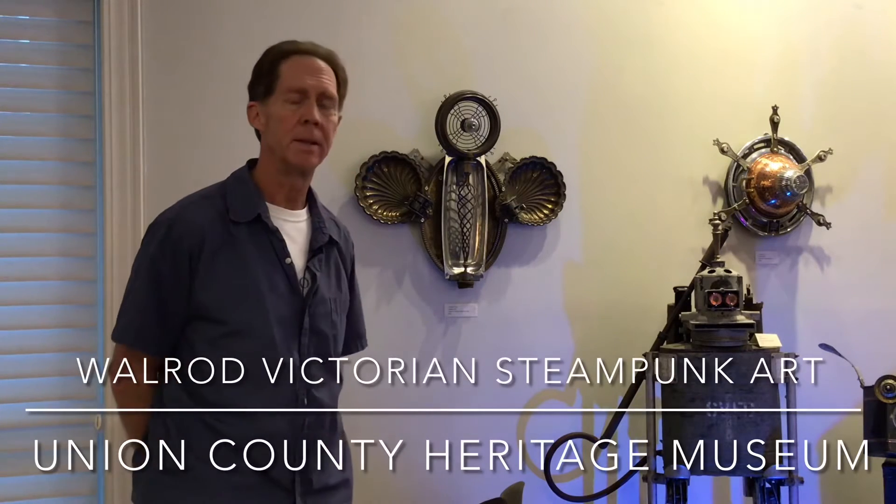This is a new series that I've done called Strangels, which is short for Strange Angels, and it's exploring the archetype of winged sentient and sacred creatures.